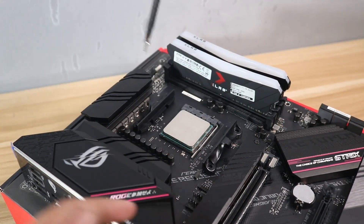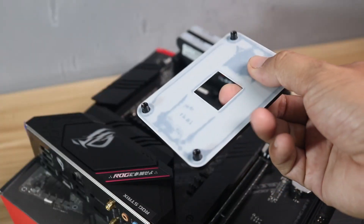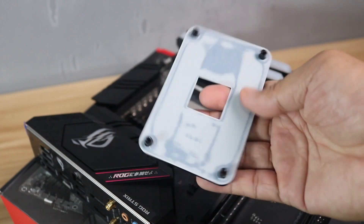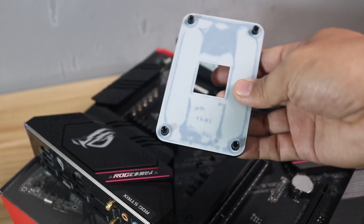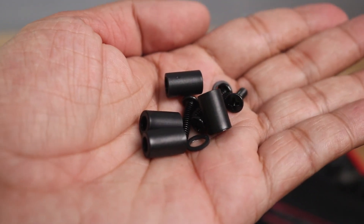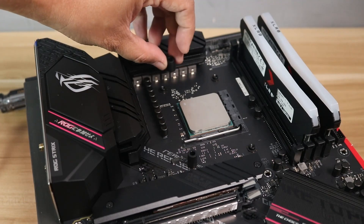Leave the CPU backplate as we will be needing that. Usually on AM4, the stock backplate is commonly used by many coolers, so you won't have any issues installing other things at the back of the motherboard. Once it is removed, install the spacers on the four screw holes and place the mounting brackets at the top.